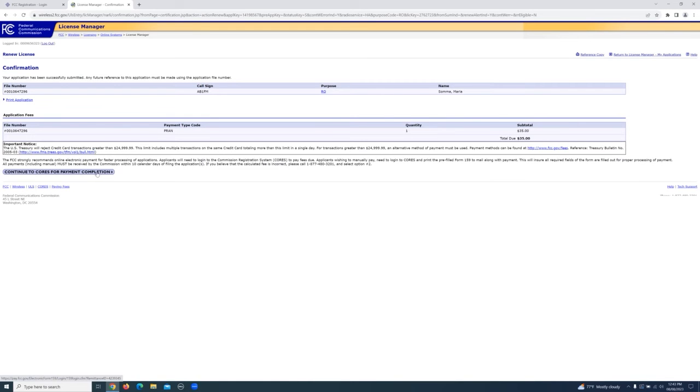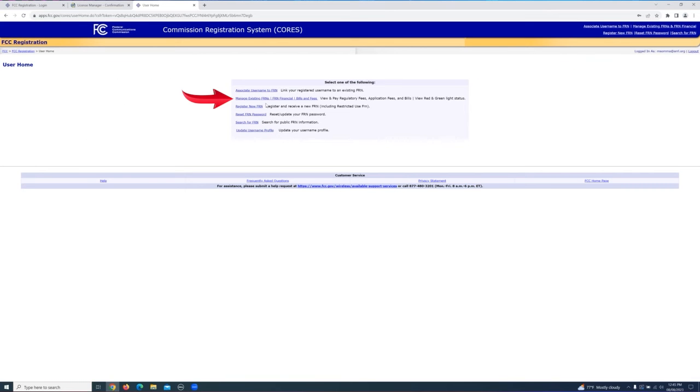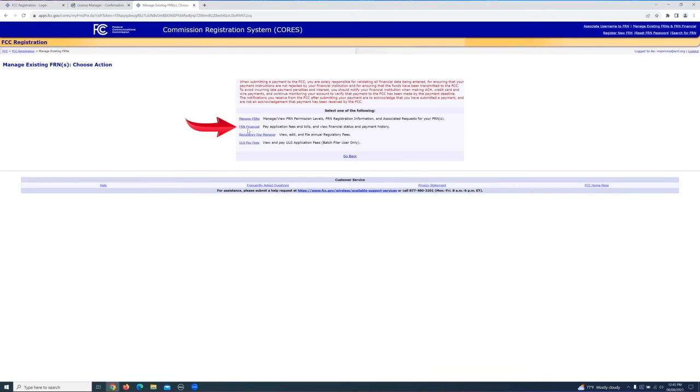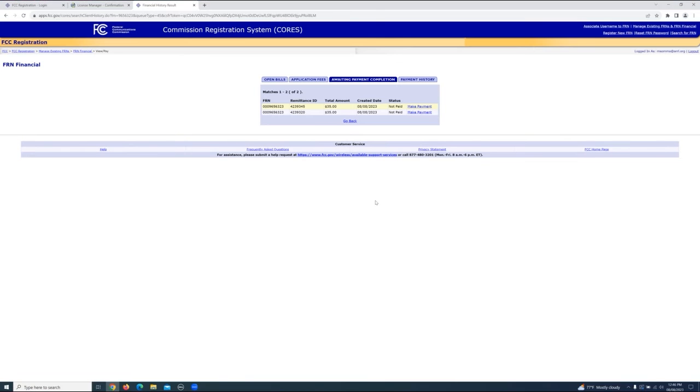If you click continue to CORS for payment completion, this will take you back to the CORS registration system where you've created your CORS account. You'll log back in. Click on manage existing FRNs, FRN financial, view or make payments. If you've correctly associated your FRN to your CORS account, the payment information will be here. So now I'm going to make the payment.